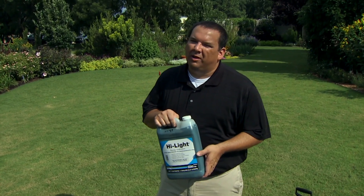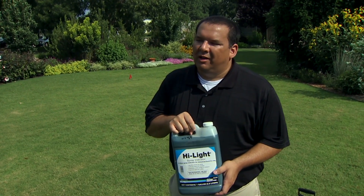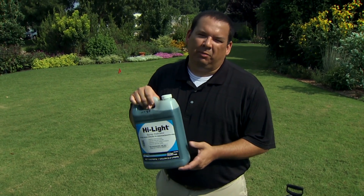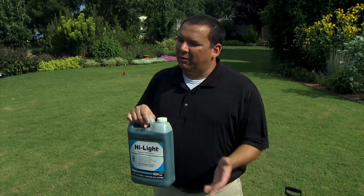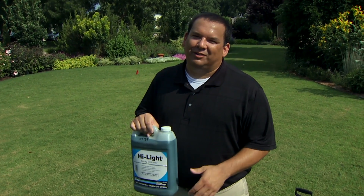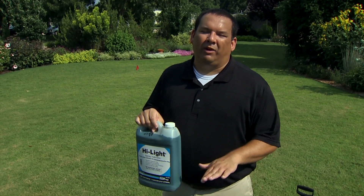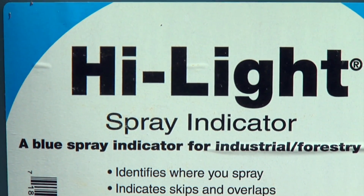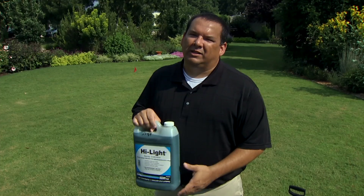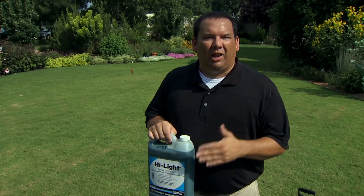Now that we're ready to spray a pesticide or herbicide in the yard, we need to track where we've sprayed and where we haven't. You can add a blue or green dye to the tank — you've probably seen yards that look blue or green in the spring or summer. The dye helps us avoid skips and also helps us avoid overlapping, which would apply twice the intended rate in some areas.